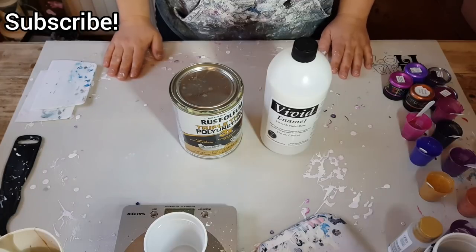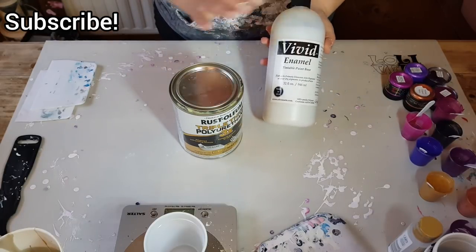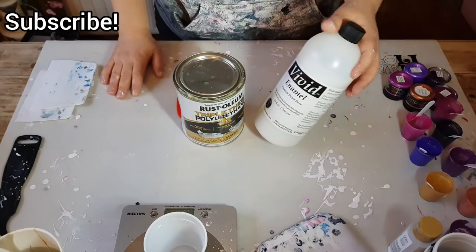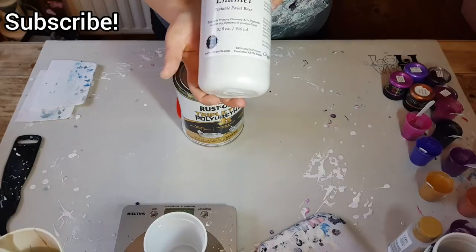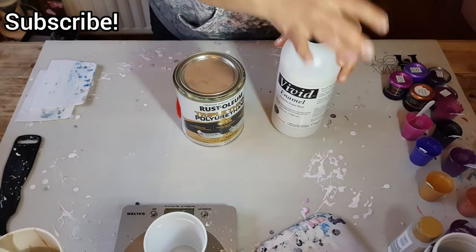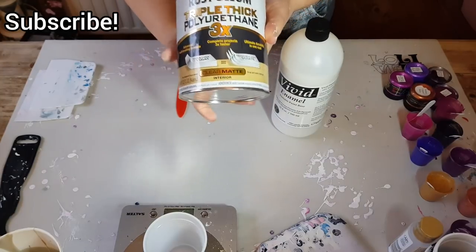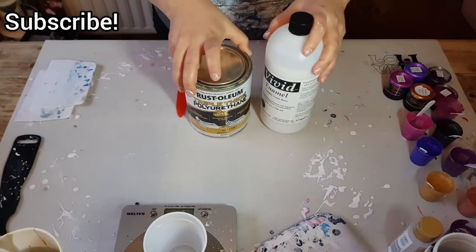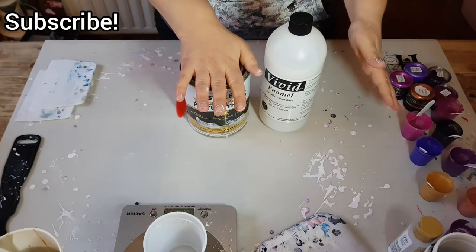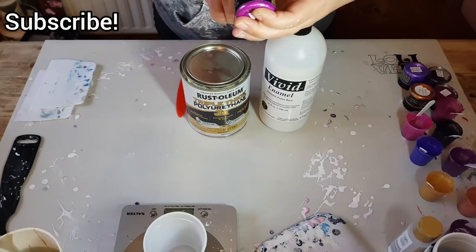Today I'm going to do a quick mixing video and do a pour as well. I'm using Vivid Enamel — it's a tintable paint base by Color Art — and I'm going to be mixing this with triple thick polyurethane varnish. We'll be mixing one part to one part, easy peasy. I have already mixed most of my colors, but I wanted to mix up one of the Primary Elements colors for you guys so you can see how I mix them.